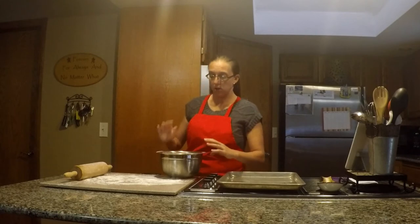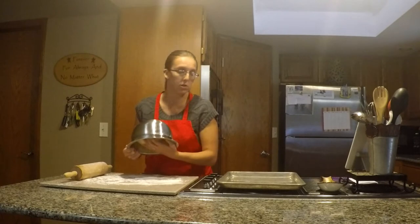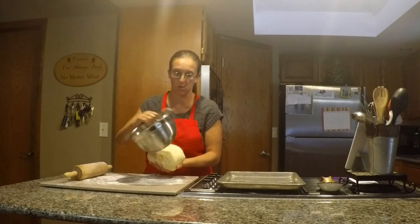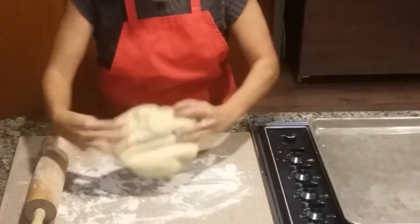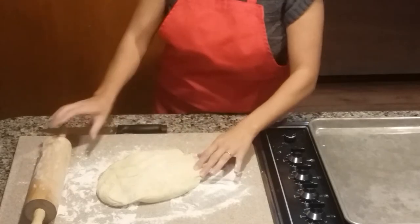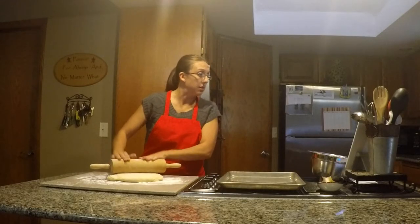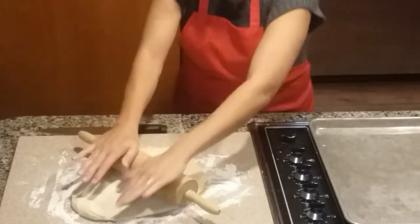Welcome back to our homemade hoagie video. The dough has risen and we are going to roll it out into a large rectangle — you want it about 24 inches and about a quarter of an inch thick. Then you are going to cut it into about six-inch strips.